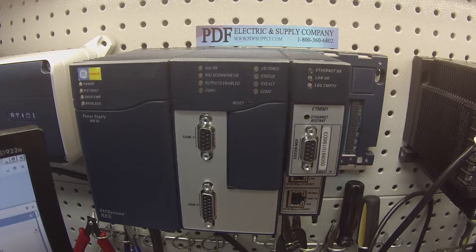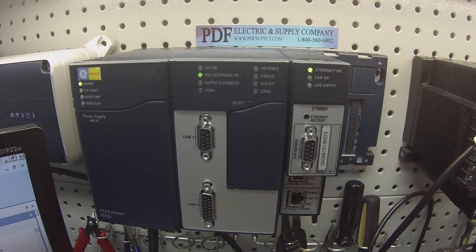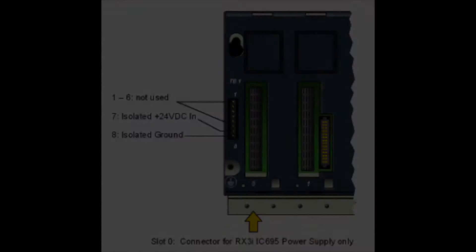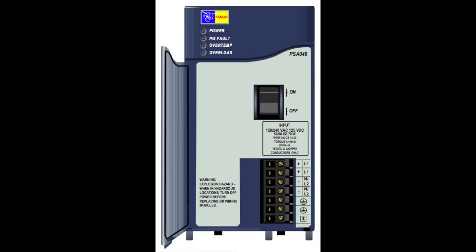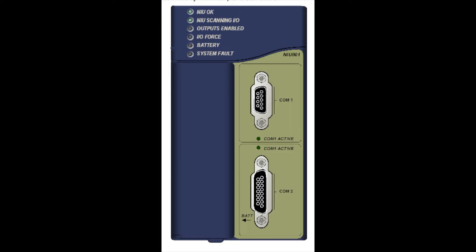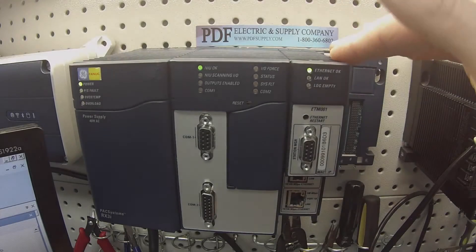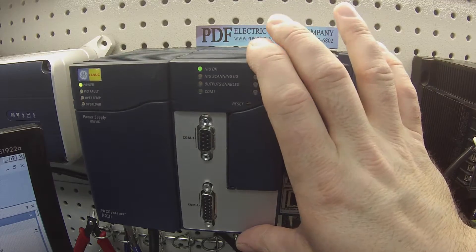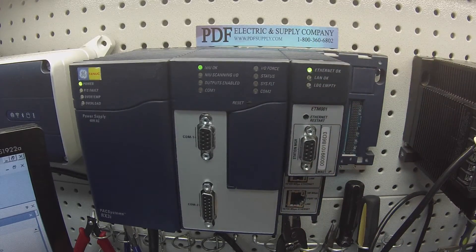If you feel you need to replace the battery, that part number is IC690ACC001. The first thing I'm going to do is power up the unit, power up the power supply, and allow the NIU to go through its self-diagnostic. Physically in front of me I have an IC695CHS007 seven-slot rack, powered by an IC695PSA040 power supply. I've got the NIU IC695ETM001. I usually have a couple of Ethernet cards with a NIU001, but for this particular test one is sufficient.